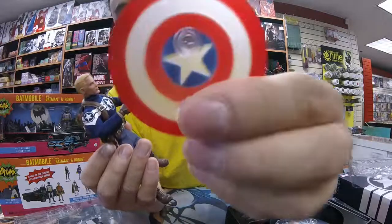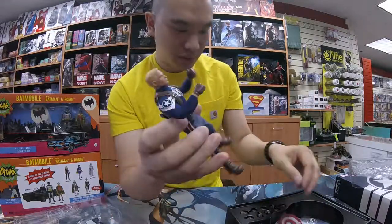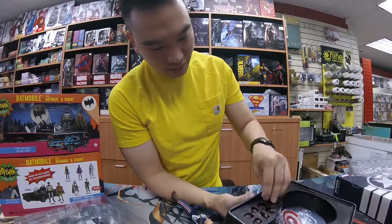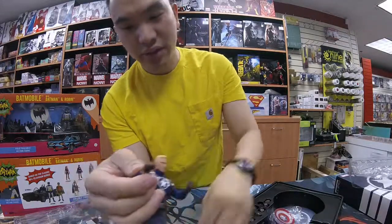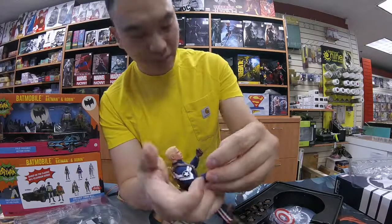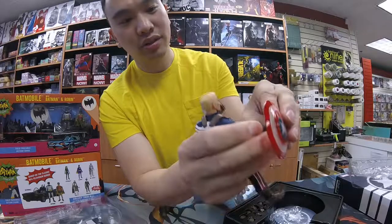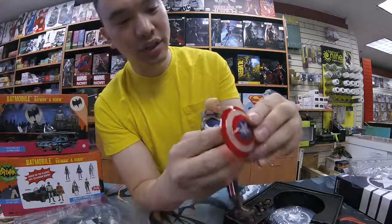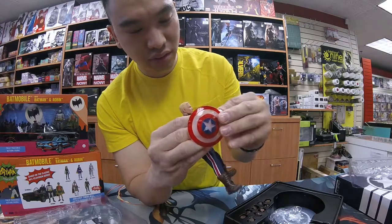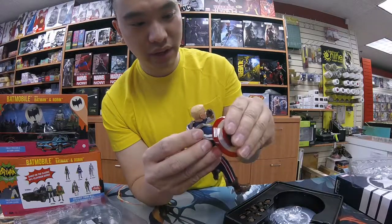The shield actually has a magnet in it, which sticks to his forearm. So if you put in one of the other hands — as always, you want to pull on these straight away from the figure. You don't want to do it at any kind of angle because you risk snapping the little peg. And unlike a Hot Toys, this does not come with extra pegs, so you might be hard-pressed to find one. I'm going to put his hand in the shield — and the little magnet in his forearm is going to hold it in place.